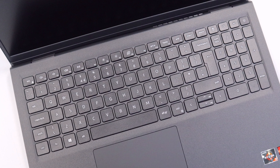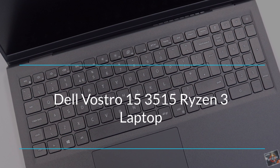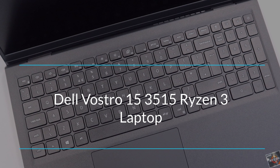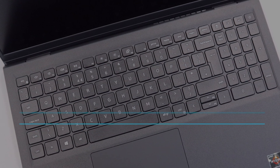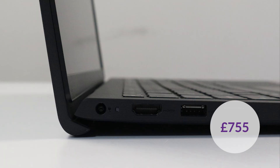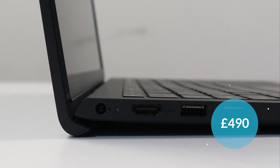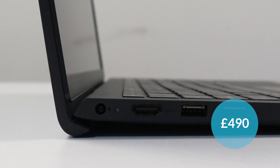Today we are going to be reviewing one of Dell's mid-range laptops. This is the Dell Vostro 3515 Ryzen 3. This laptop retails at around £755 in the UK today, although on Dell's official website it is now £490. What a bargain!